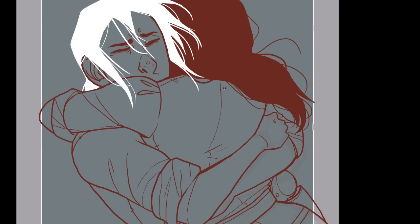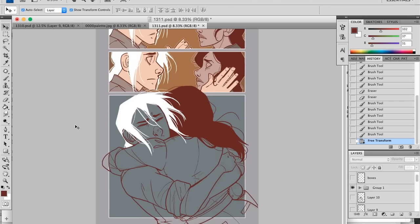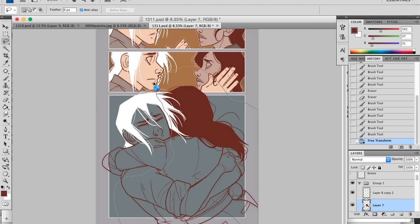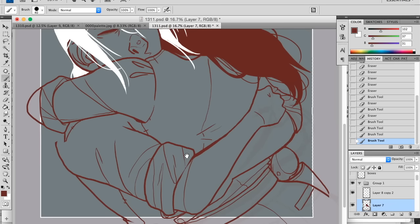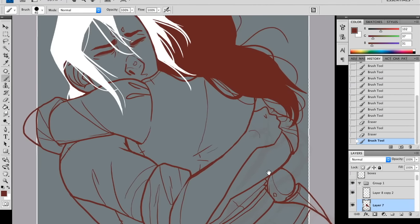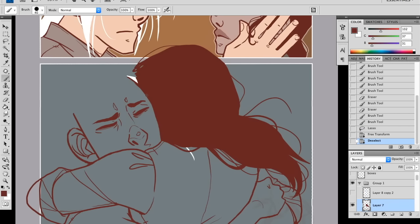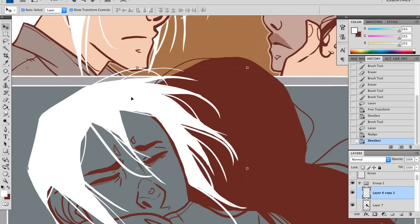I debated on the hug quite a bit — I really wanted to get it just right. Position-wise, she lunges at him, so is she on his lap or how did she land? I was like, let's do a close-up, let's just get that sweet moment. He's gone so long without being able to touch anybody — can you imagine hugging someone for the first time in a long time? It's got to be dramatic.